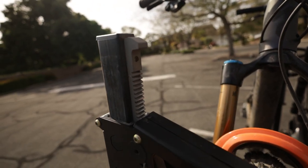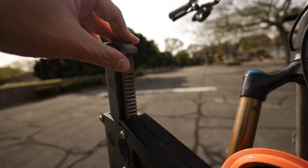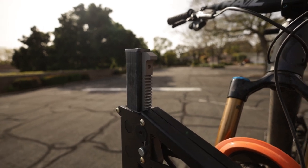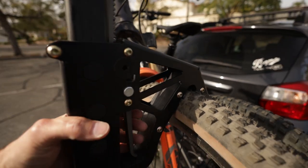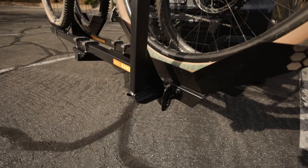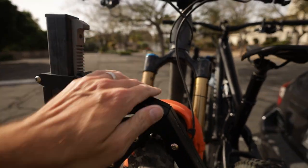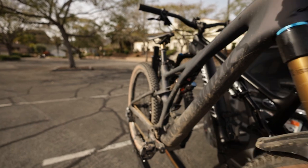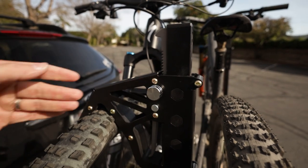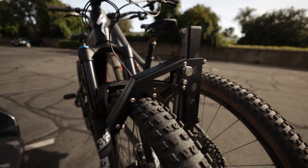If you notice these teeth here, this is the ratchet system that really holds the bike down. This is all replaceable — it's all just bolted in, so if something were to ever happen or years down the road they're worn down, it's an easy thing to replace. Basically, you pin this arm right there once you put the bike in, then you slide it down, and you can make it go down a little more. They're locked by using these quarter-inch hitch pins right here. You really could not get a bike out of there.